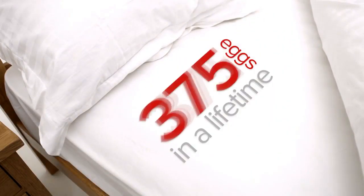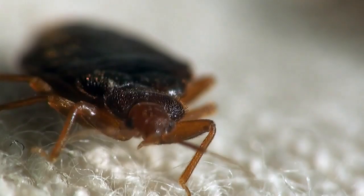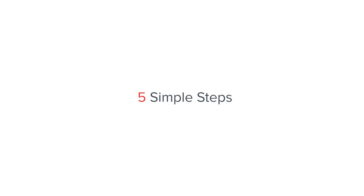Did you know a single female bed bug can lay up to 500 eggs? Follow these five steps to control bed bugs in your home.